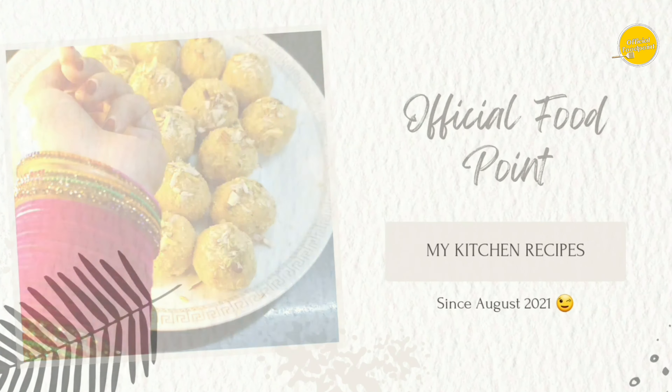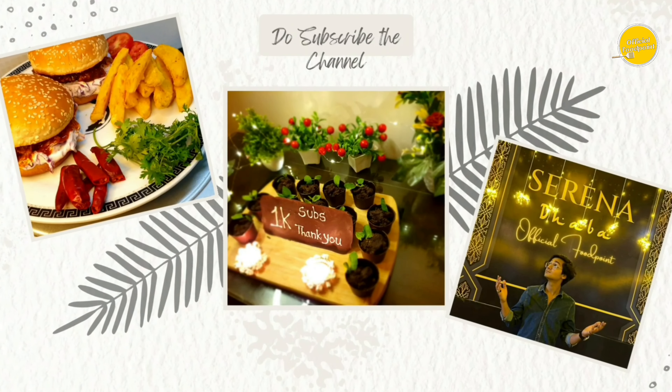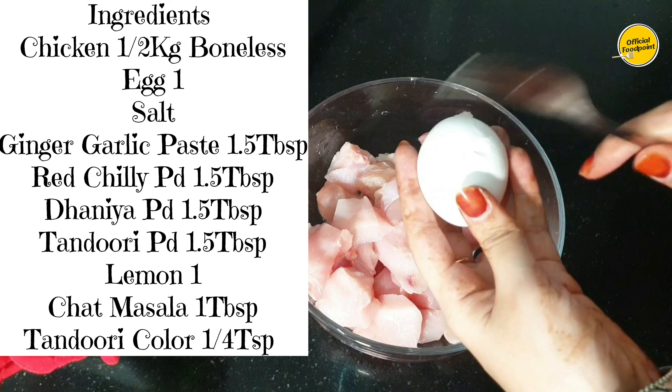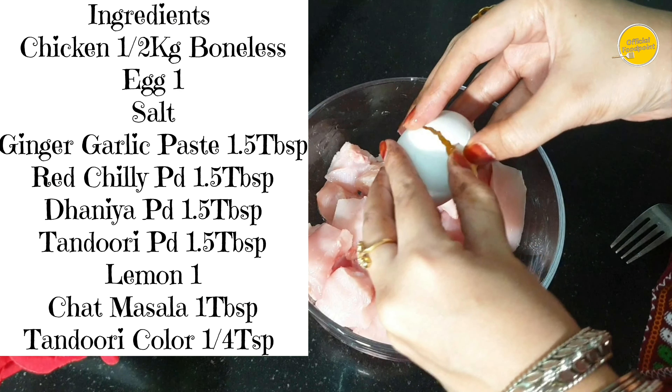First, I started the marination. For that, I made 1.5 kg chicken boneless.